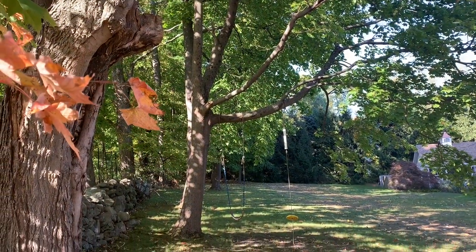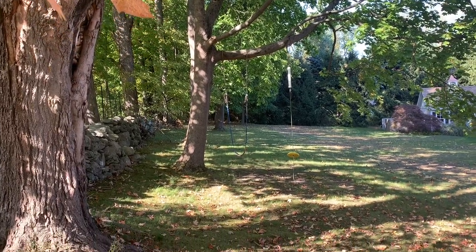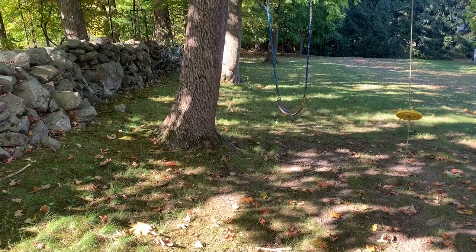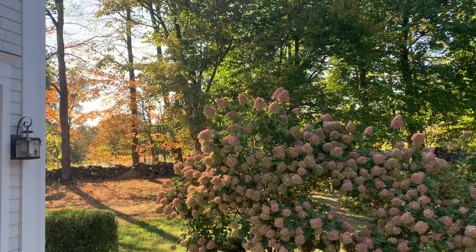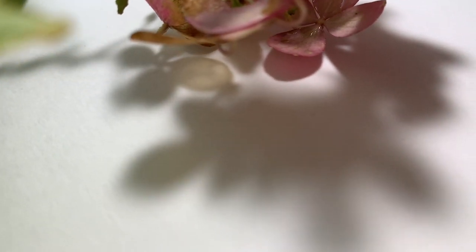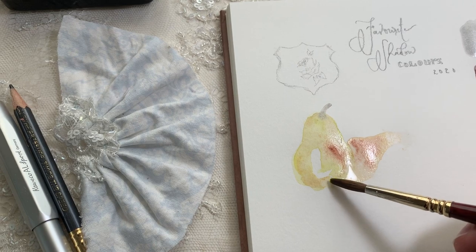Hi guys, I am back with part two of the painting shadow series. Last time we did indoor shadows, and today we're going to do some outdoor shadows. We had these gorgeous sunlit patches across the lawn, and the leaves are turning here so we're getting these gorgeous autumnal colors. It's a really nice time of year with the cool breeze.